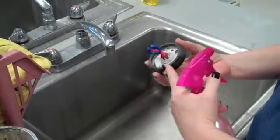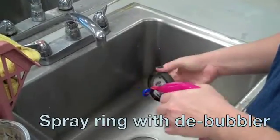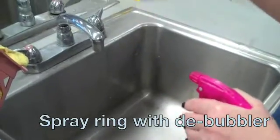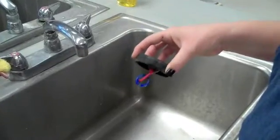The first step is to use debubbler on the ring. You want to spray the ring so that it covers with debubbler, and that's going to help the investment slide over the surface of the wax instead of getting caught and creating air pockets.